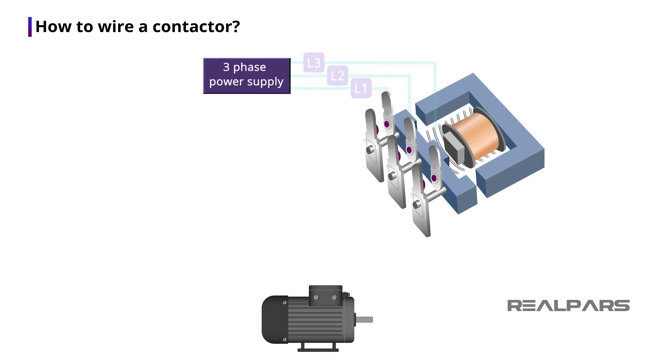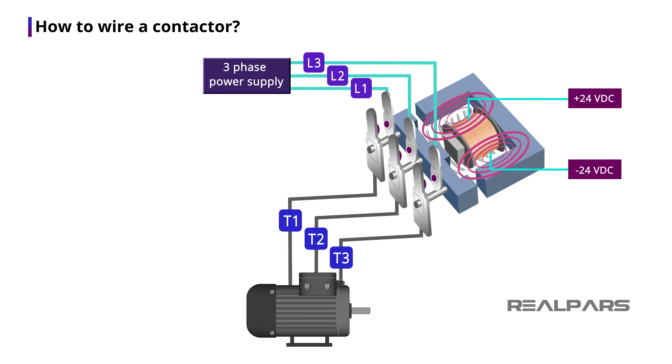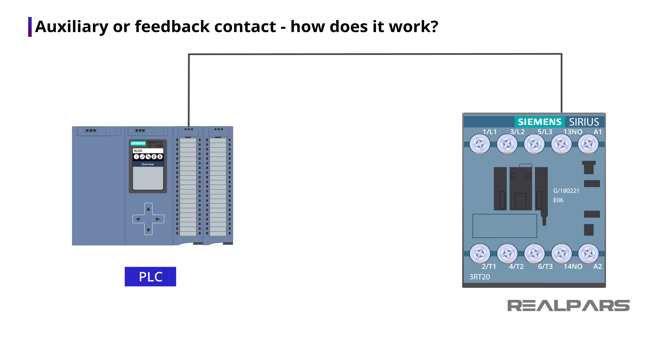All of my contactor's contacts are normally open. With the coil de-energized, the device connected to the T1, T2, and T3 terminals does not have power. When the coil is energized, the device will now have power. I also have another set of wire terminals on the front labeled as NO, or normally open. This is a simple normally open contact, referred to as an auxiliary contact or a feedback contact. This contact is used to send a signal to the PLC input about the contactor's health.